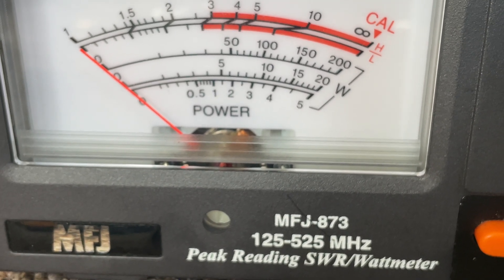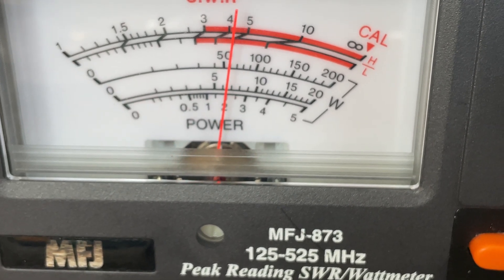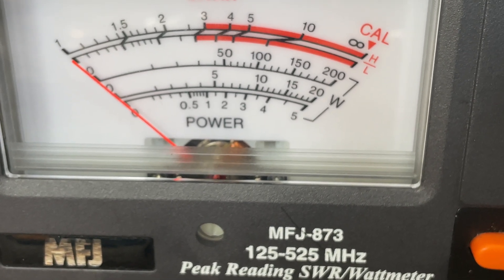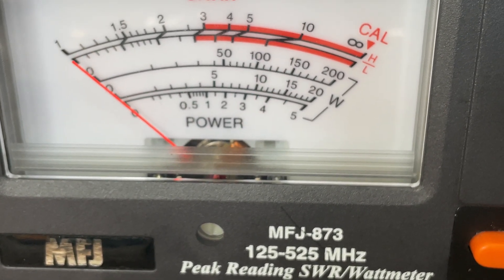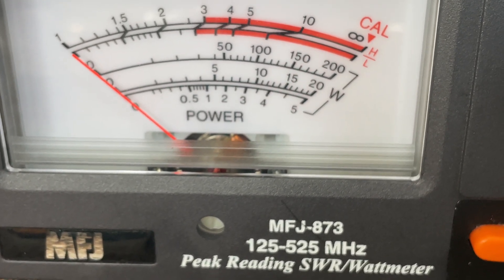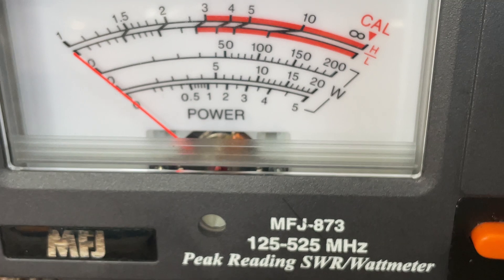That's VHF marine band channel 88. Low power: 2 watts. Medium power: 4. High power: 4 and a half. So there's really like no difference between high and medium, at least with this radio.